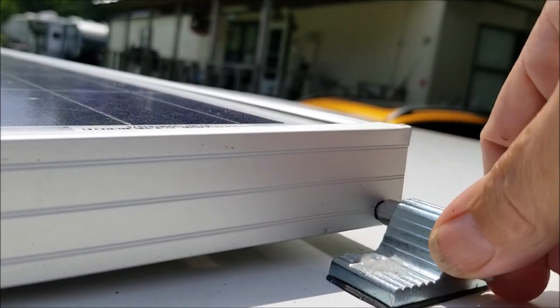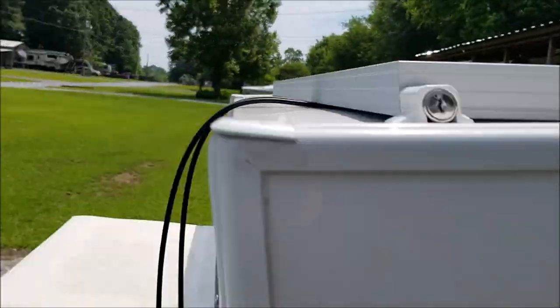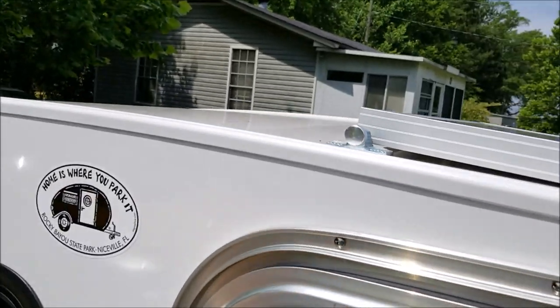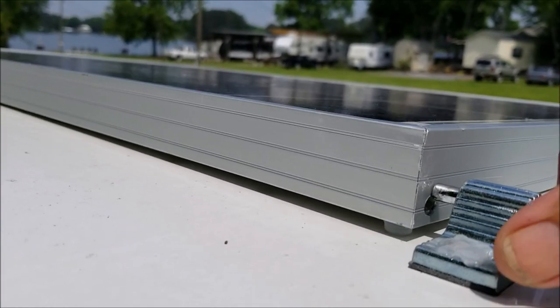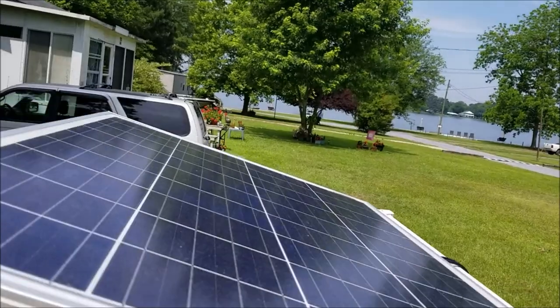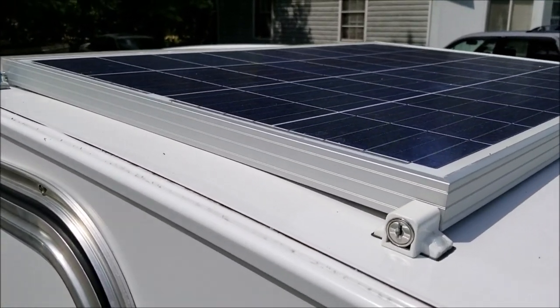What you do here is just screw these out. I did install little rubber bumpers underneath so it's not going to scratch. If I undo the back two or the front two, I can tilt this forward or back for a better view of the sun.